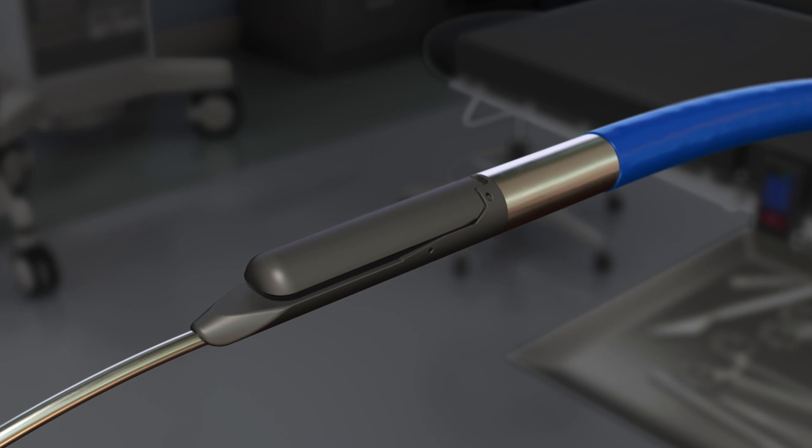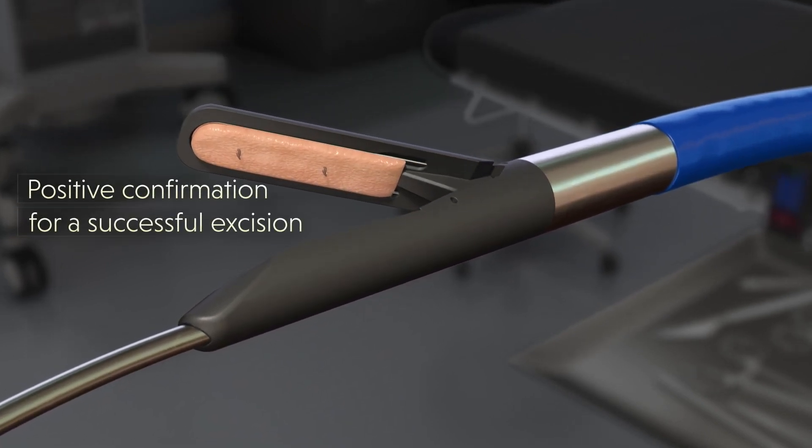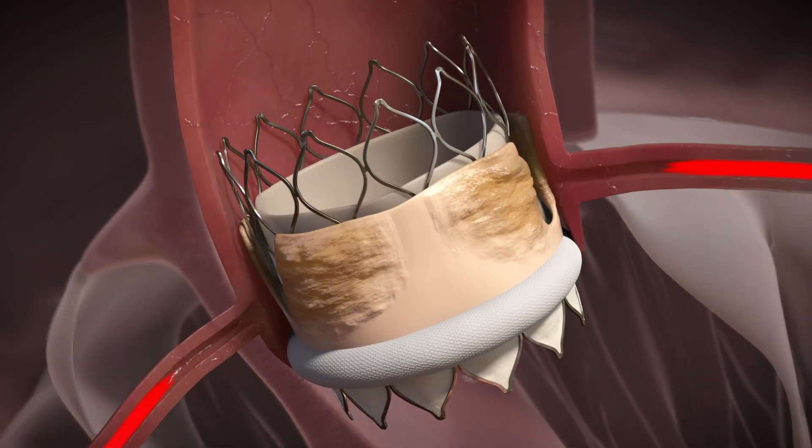Once evacuated from the body, the piece can be examined, thus providing positive confirmation for a successful excision.